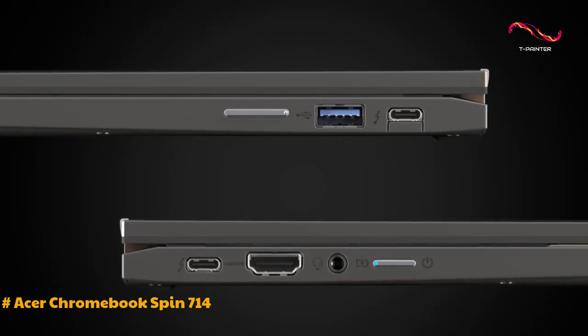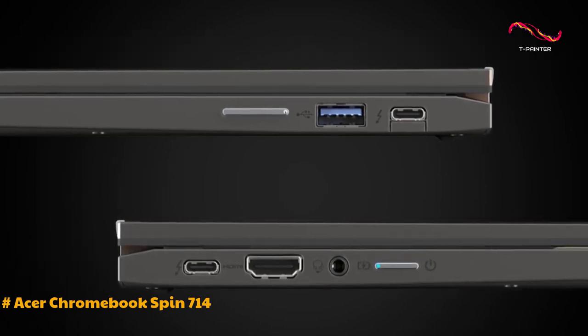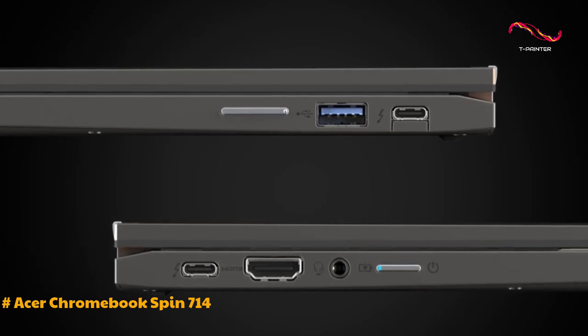In terms of connectivity, the Chromebook offers two Thunderbolt 4 ports, a USB-A port, a full-size HDMI port, and a 3.5-millimeter audio jack.